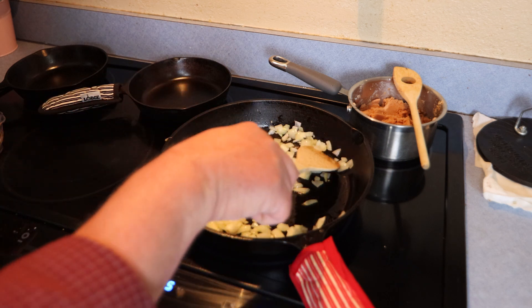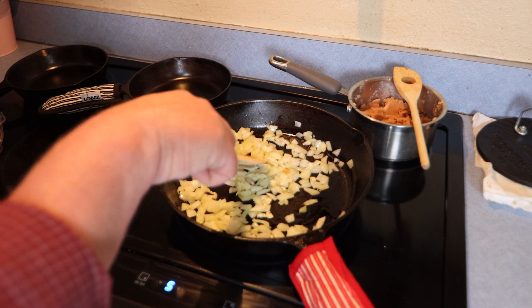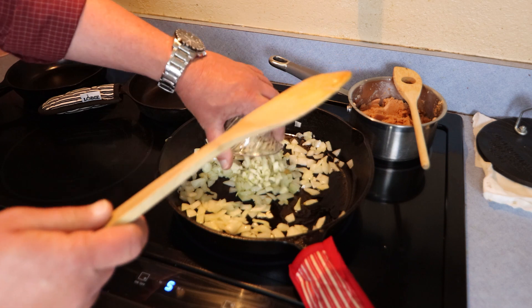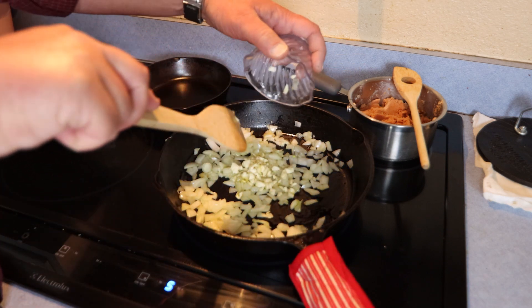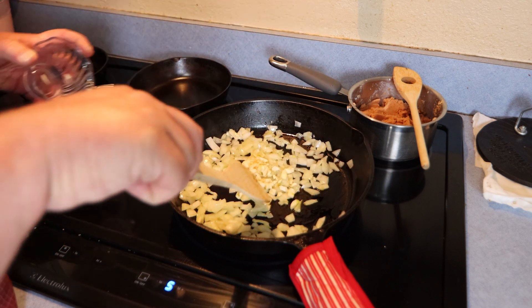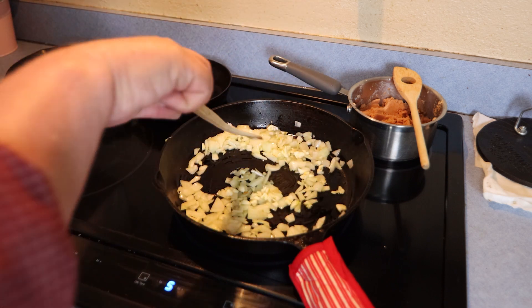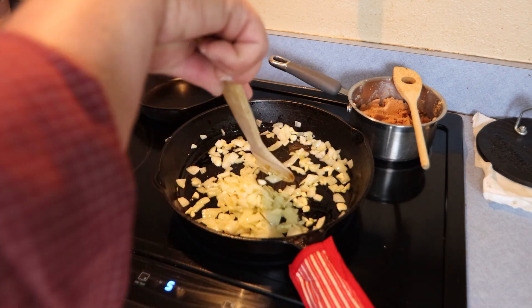Okay, it's been about five minutes or so and these are starting to soften up pretty good. They don't have to be sautéed all the way through, you just want them kind of softened up. So I'm going to add my garlic here. If you like lots of garlic add lots of garlic, if you don't like as much add less — anywhere from two to five or six cloves. We're just going to cook that for about 30 seconds or so until it gets aromatic and you can really smell the garlic.